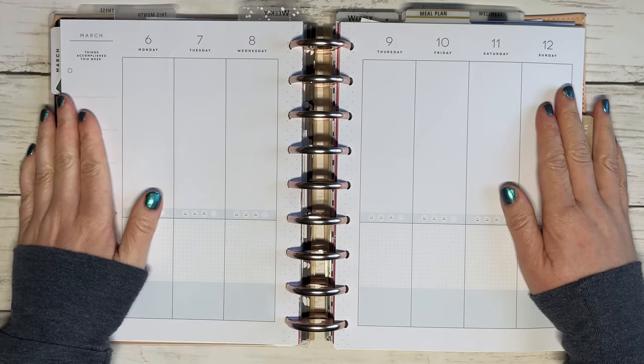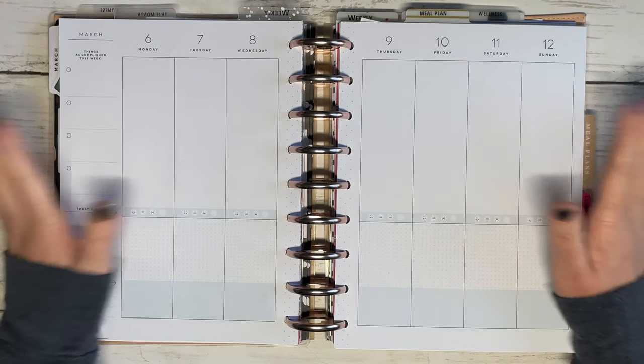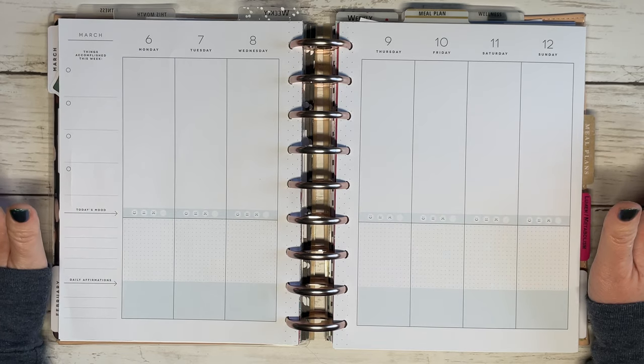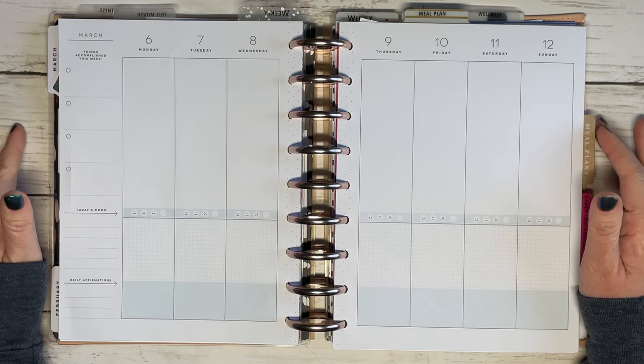Hey, welcome back to my channel, or welcome if you are new. My name is Tracy and this is A Girl With Plans. Today's video I'm gonna be setting up for the week of March 6th in my fitness planner.